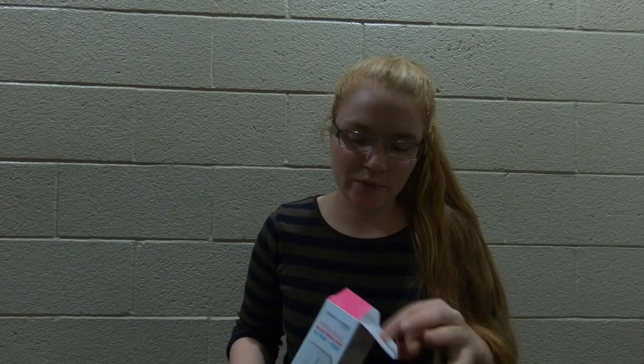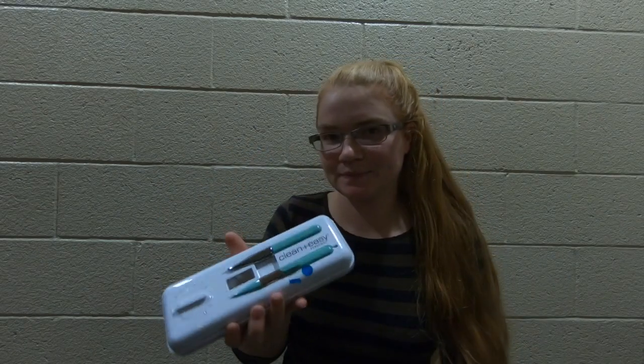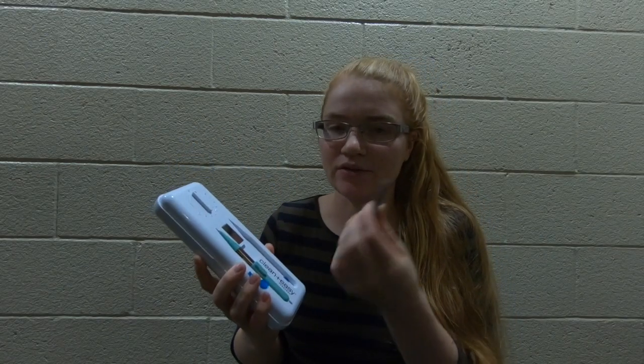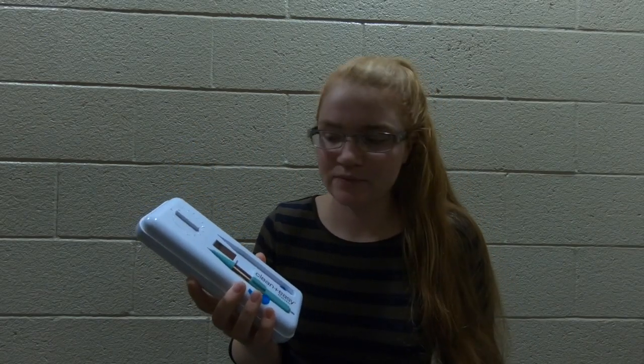When you open it up, it comes in a nice plastic case. The first thing you find out is that the tweezers do not work — or they're just garbage tweezers — so you can throw that out.